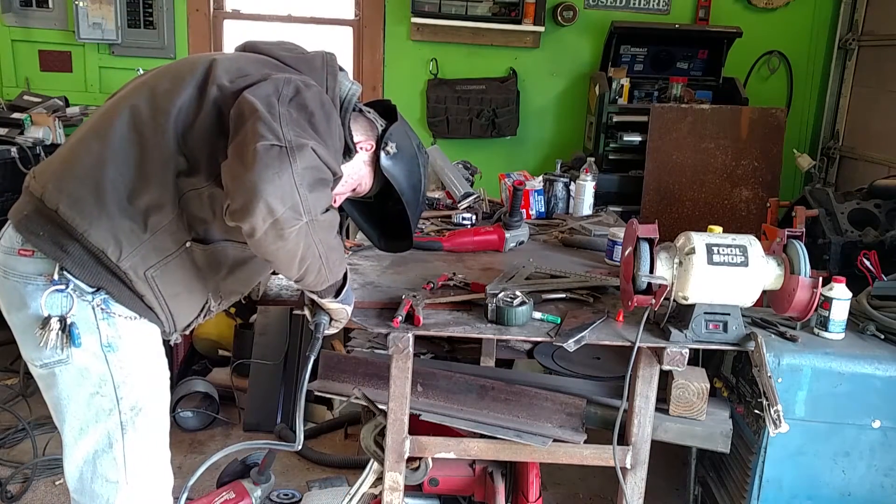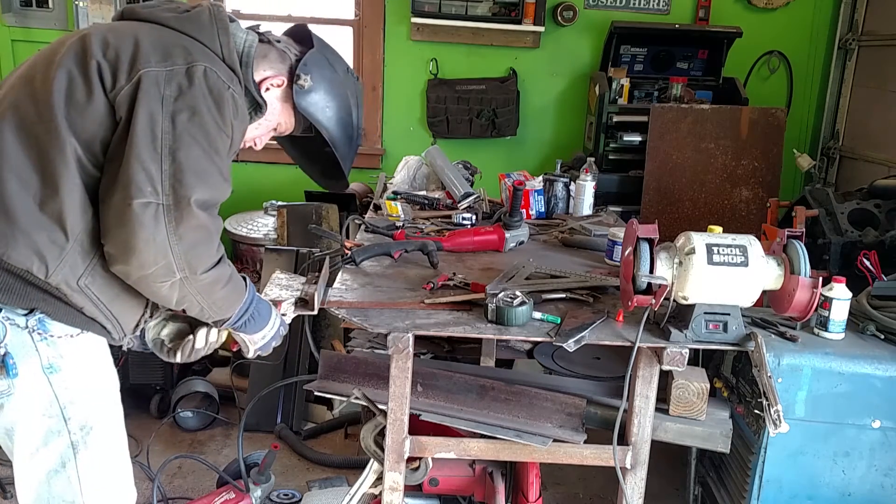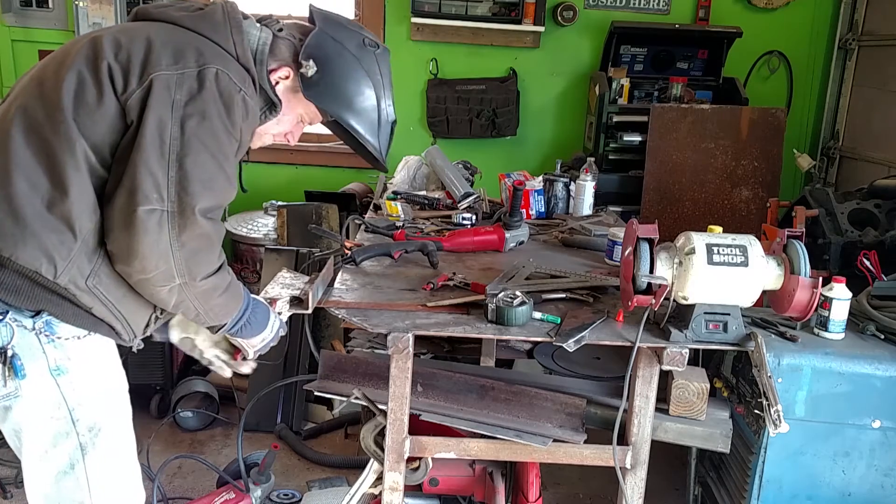All I did was cut about half of it away from where I had to bend it, put it down on the table, and just took some force to push it down so it would make a perfect angle. That way I didn't have to weld that part together.